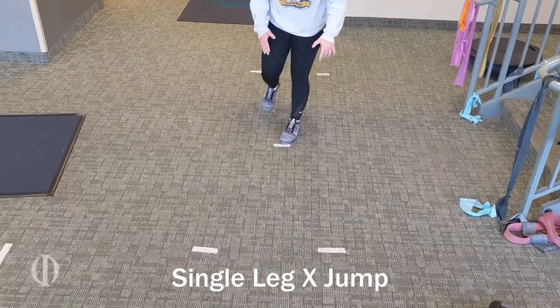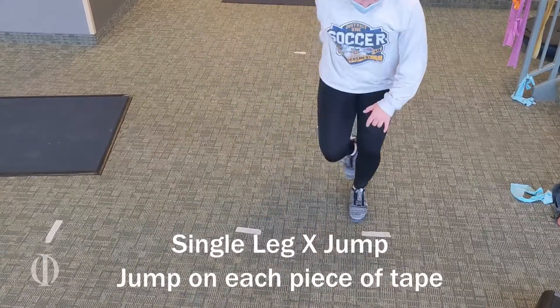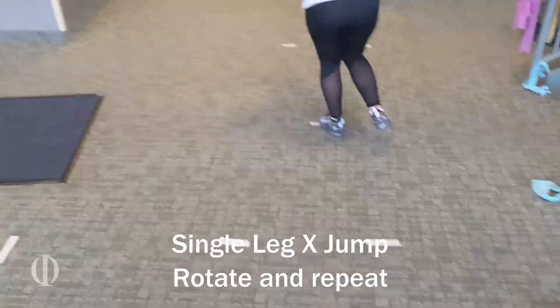This is a single leg X jump where she is doing this on the involved side. She is stepping or jumping from one piece of tape to the other and then rotating.